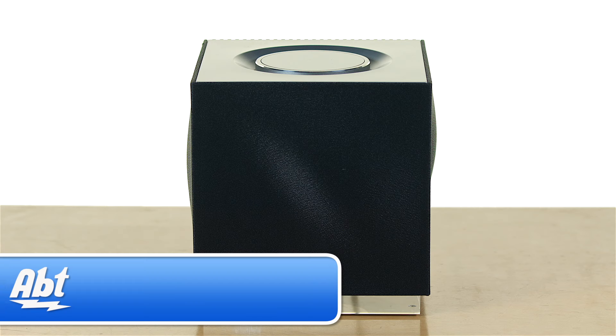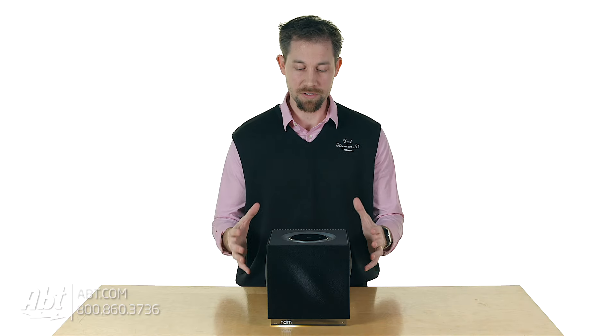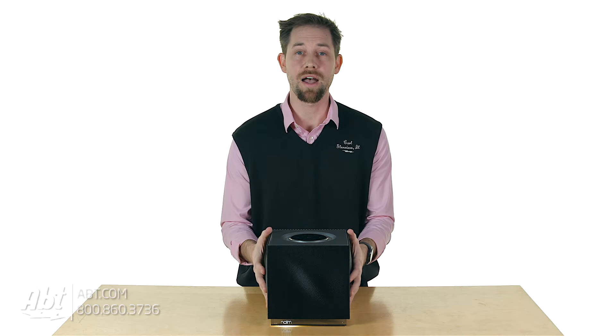Hey, I'm Carl with Aft and we've got the Naim Musso QB here. This is a new speaker from Naim that combines all their great elements into a more compact package.